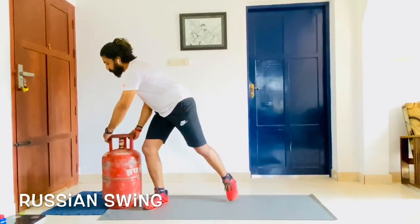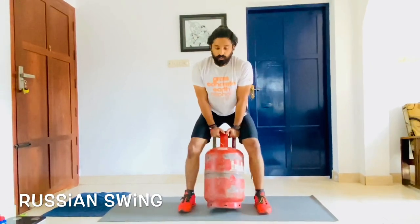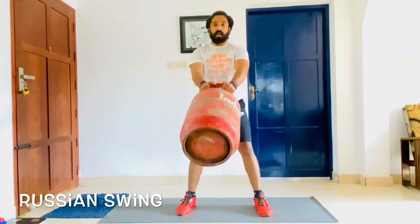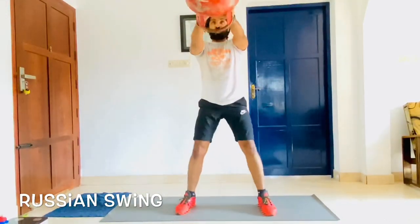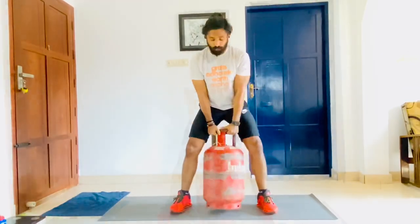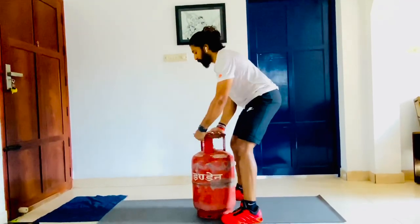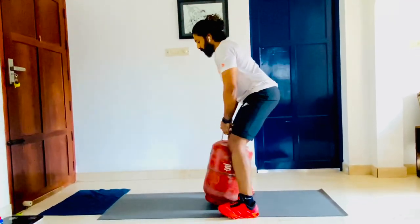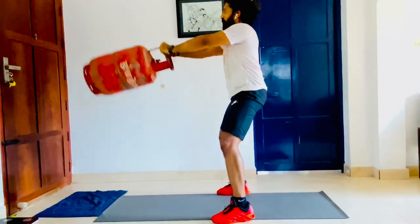You may have heard about the kettlebell swing. Now we'll do the swing with the gas cylinder. Bring the gas cylinder to the front in a squatting position and hold it. Give a swing and bring it up, then bring it down. From the side: hinge over in the butt, lift the weight, hinge over in the butt, and swing up.